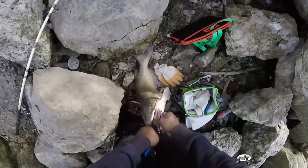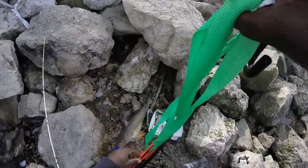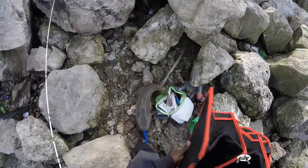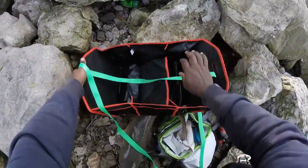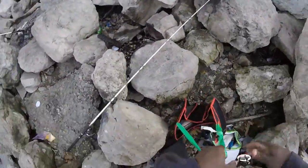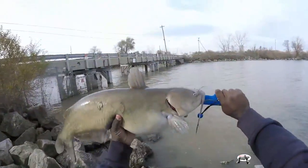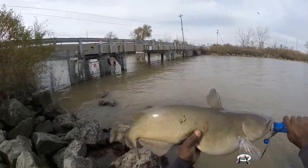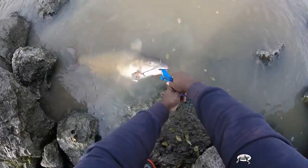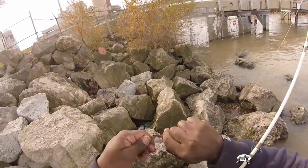I'm going to show y'all this mechanism I use for weighing. It's actually a trunk organizer - something you put in the back of your trunk to hold groceries or tools. What I do is put the fish in the bag and weigh the bag - it's accurate. Here we go - we have a 14-pound channel cat! When you catch a 14-pound channel cat, the moment of joy is at an all-time high. Second largest channel cat - 14 pounds! Safe and gentle release.